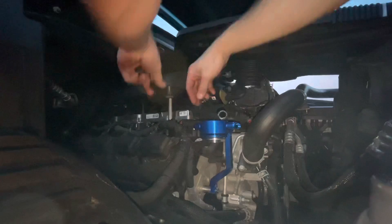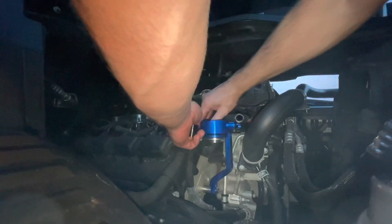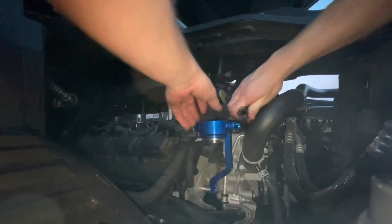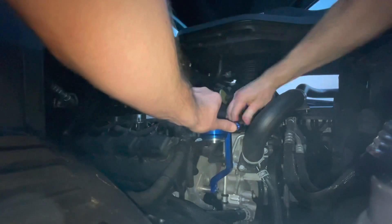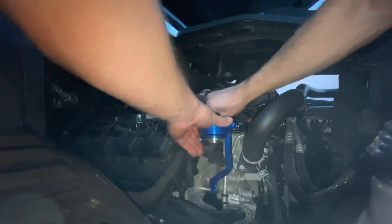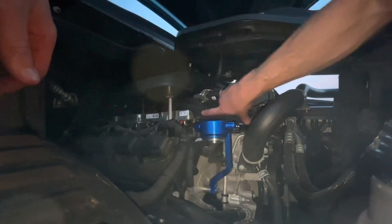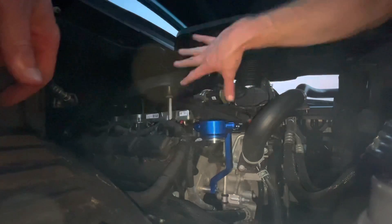I went ahead and trimmed my hoses. The first thing I'm going to do is install the back one — and don't forget to throw your little sleeve on there if you have it. All right, that one's on. We'll do this one next. All right, looks like a nice little fit. And where this little clip was, I just kind of set this in there. Of course it won't clip over because the hose is bigger, but it'll at least hold it there a little bit.